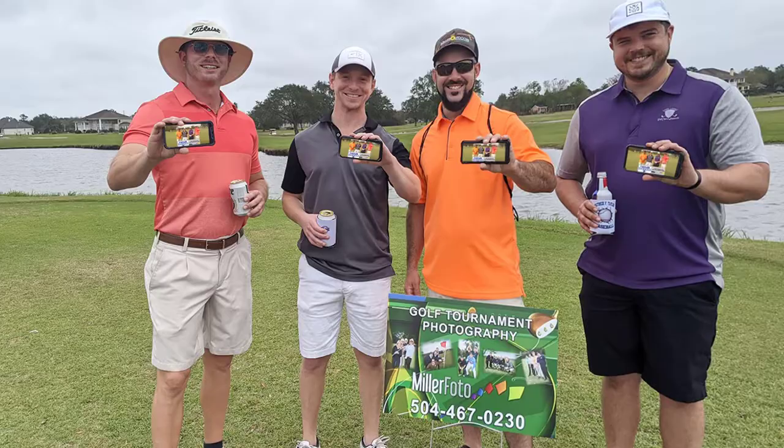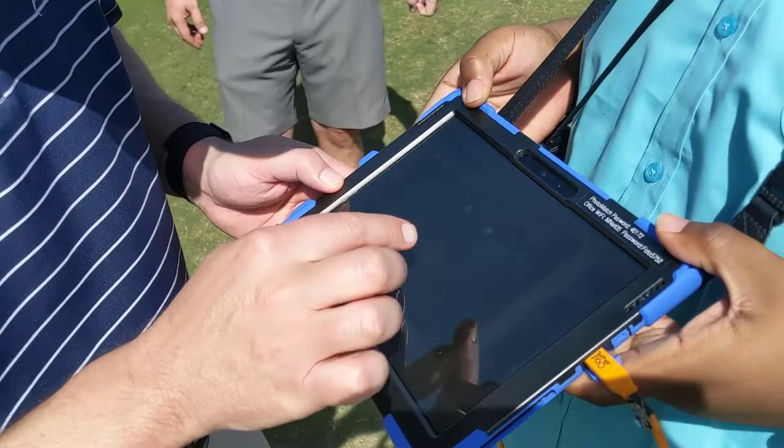We'd like to show you a live demonstration of our system over at your golf facility. Give me a call — Eric Miller, 504-270-7822. Thank you.